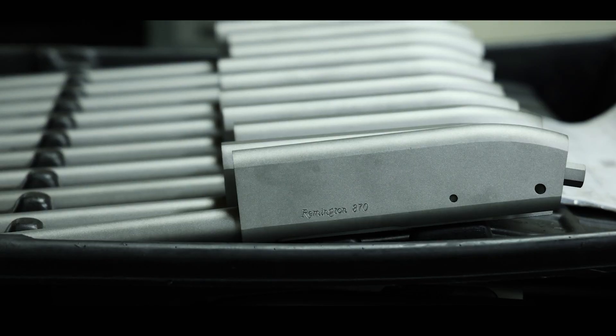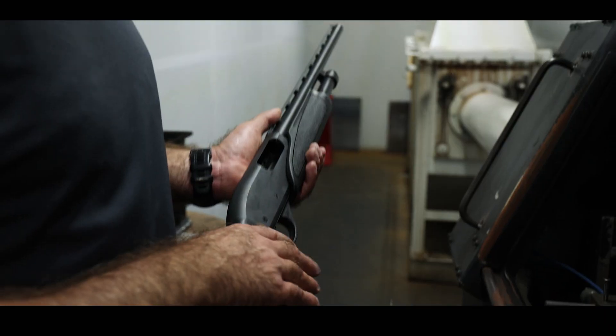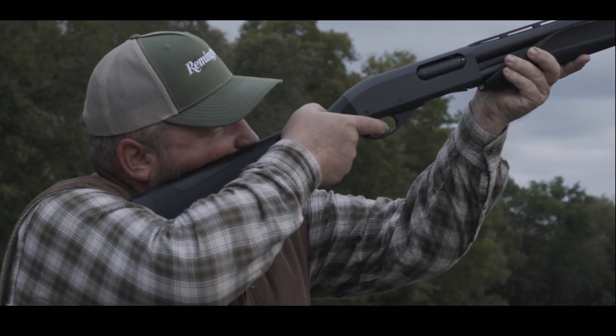The legendary Remington 870 is America's most popular and dependable pump-action shotgun ever made, but even with that reputation, the Remington engineers are always working to make their shotguns, even the iconic 870, more shooter friendly. And here's a great example.